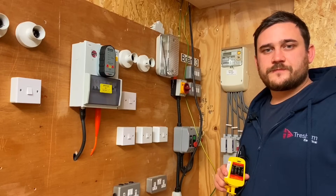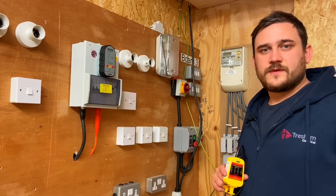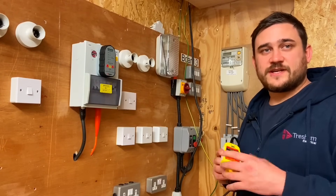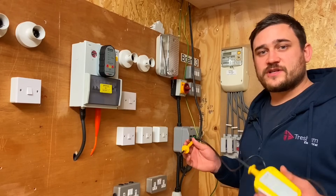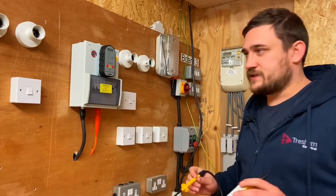All the awarding bodies and endpoint assessments require us to check our voltage indicator before using it, even for this supply polarity check. Just like the safe isolation steps, we need to prove our approved voltage indicator first. We could do this on a known source or proving unit - today we're going to do it on a proven unit.